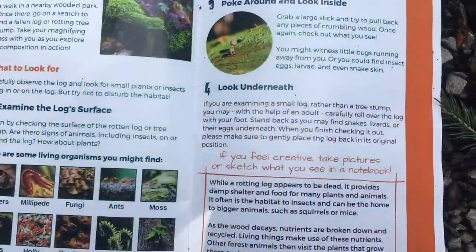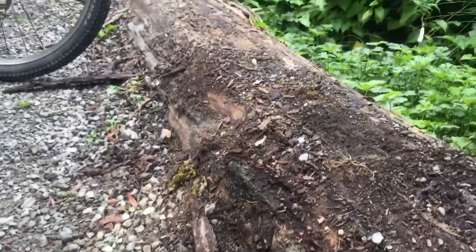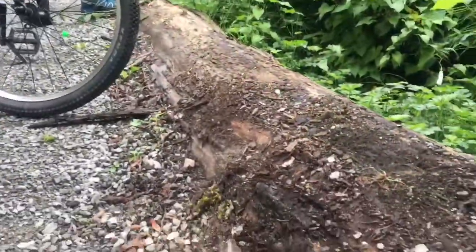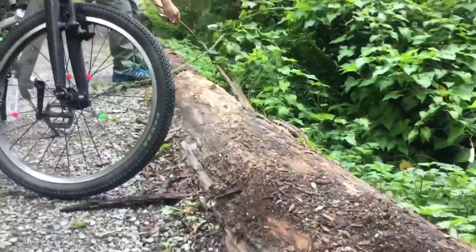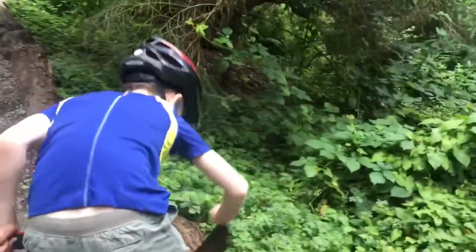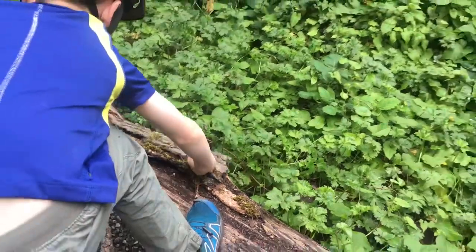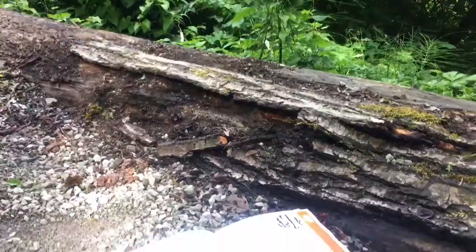Last step is to look underneath. This particular log is really established, so we're not able to look underneath, but I think we got a good look at some different wildlife inside. What's the most important thing we do now, Bergen? Put everything back — as carefully as you can — leaving it the way you found it. Leave no trace.